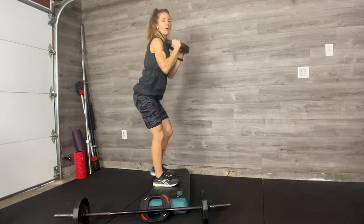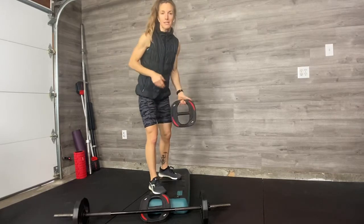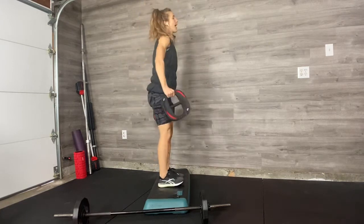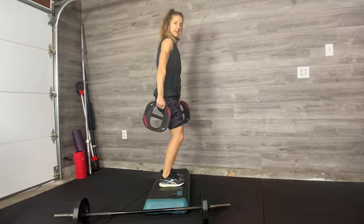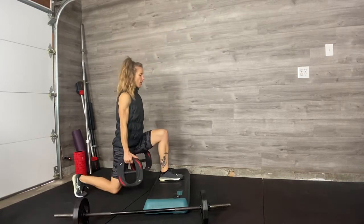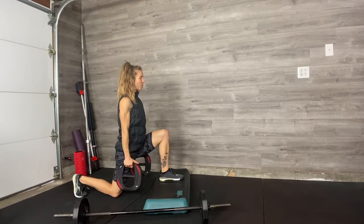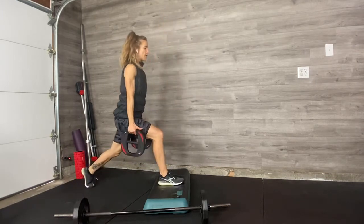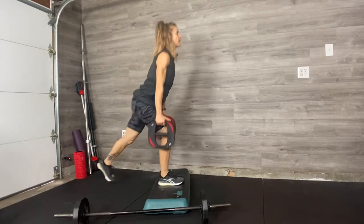Keep the feet hip width apart. If I programmed you a suitcase carry, you hold two plates or two dumbbells of equal weight at your sides like a suitcase — like you're going on a trip. And you do the same thing: stepping back off the bench, dropping into that straight strong lunge. Feet hip width, chest up, core tight, coming up and switching. Dropping into that lunge and lift.